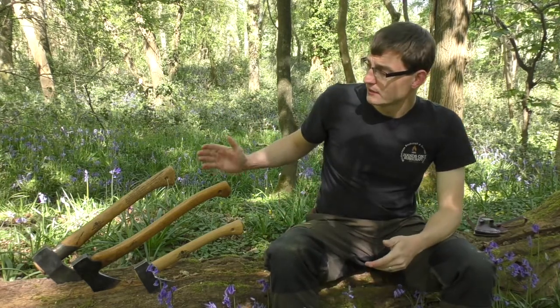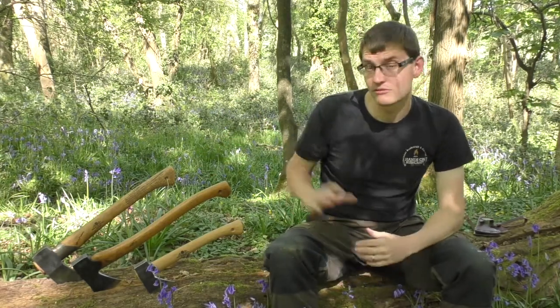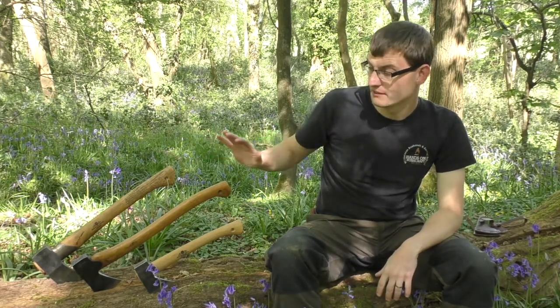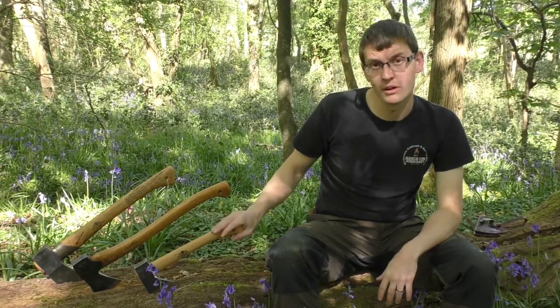Hi guys, Adam here from Hands and Bushcraft. In today's video I'm going to talk about axe types and axe safety. To my right hand side I've got three axes which are the Gruntel Brux range — they are the splitting hatchet, small fast axe, and wildlife hatchet.